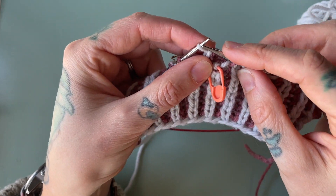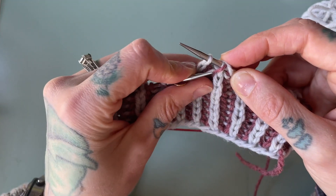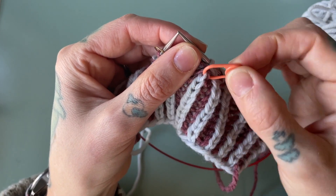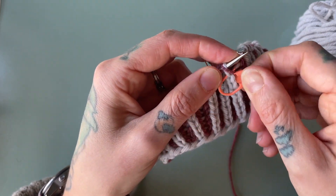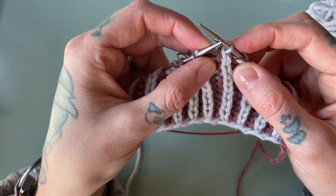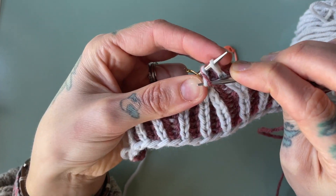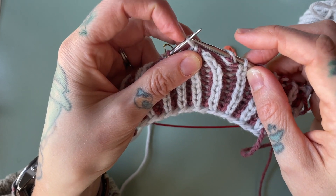We're now going to return stitch four to our left hand needle so that stitch number five — which is two strands — can be lifted over and off of stitch four. We're really just stacking stitches at this point to decrease them out. We return stitch four to our right hand needle and now stitch number one — which is two strands — will be lifted over and off. We now return stitch three, both strands, to our left hand needle. They haven't been twisted at all. We bring knit stitch four back over to our left hand needle.